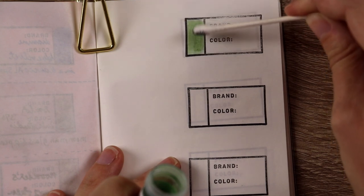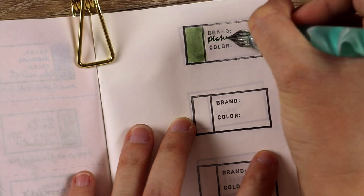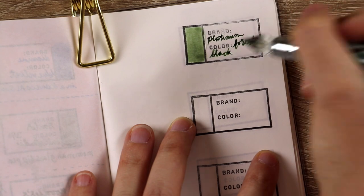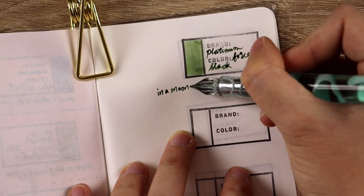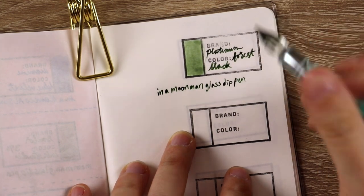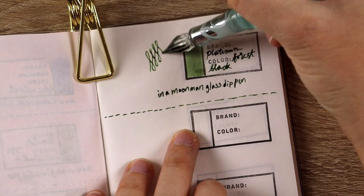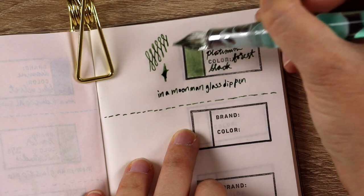Moving on to the Platinum Forest Black. I would say this one is pretty similar to the Sailor Ink Studio 370 at the beginning of this video, but it is a little bit more saturated and more in the blue direction than the gray direction. It does feel pretty dry in the same way that the Sailor Ink Studio did, and it is really beautiful. Even with a full nib the line is pretty fine — I would say Noodler's Army Green was the wettest I've used so far. I'm also getting just a tiny bit of that outlining effect with dark edges, which might be more pronounced with a broader nib.